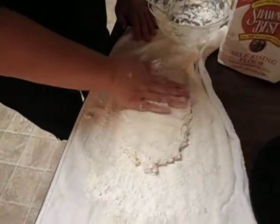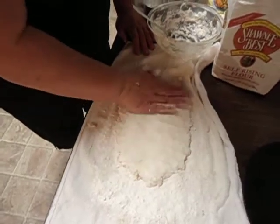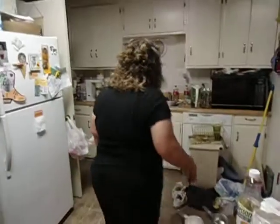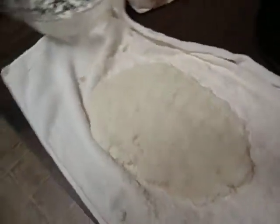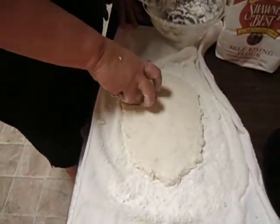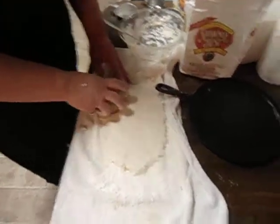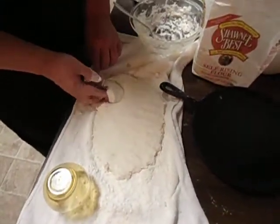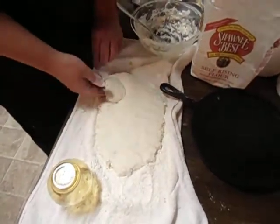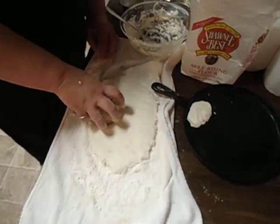Pat it out to about one inch thick. I have a little cup that I use — you want your biscuits to be about this size. You're just going to cut your biscuits out. I use a flat iron pan; that's the best to cook biscuits on. Get a little flour on your fingers because the dough is very soft and loose. Put a little flour on your cutter.